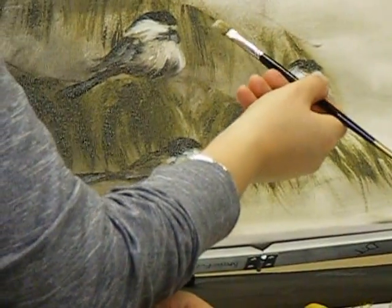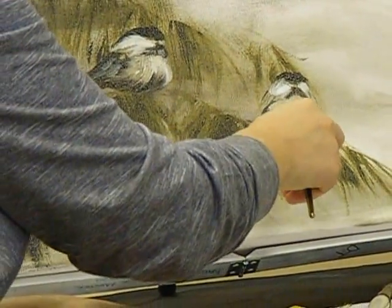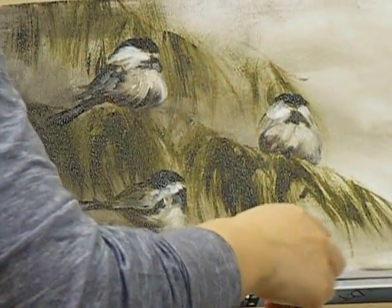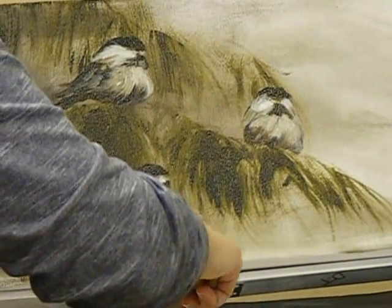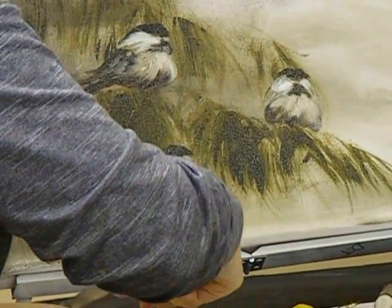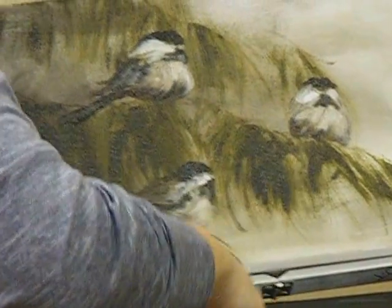I'm just putting a little white on my dry brush. Maybe it's in the back — you can't see this as easy. I'll just go ahead and put it in. What do we have, like 10 minutes left? About 10. I'll just give you a little bit of detail here.